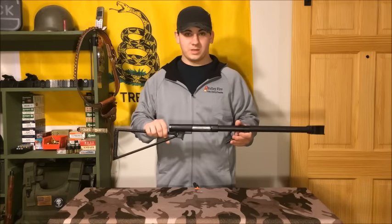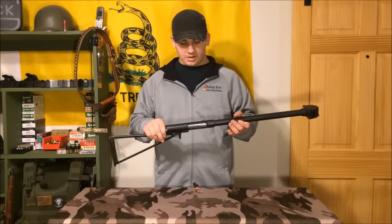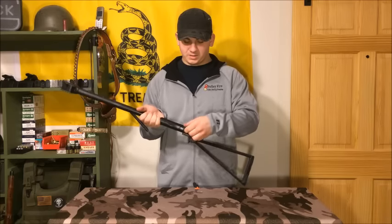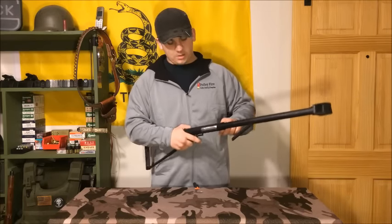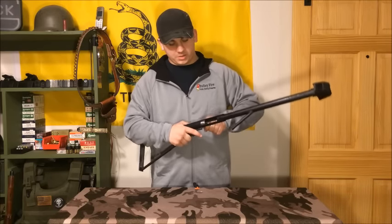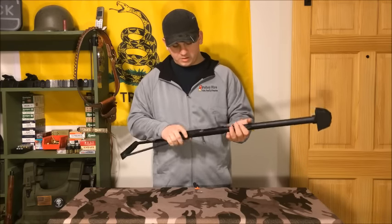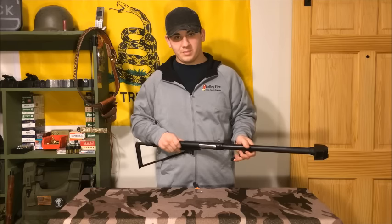Here we've got as simplistic of a trigger as you can get. I'll bring you in on a close-up of all this in a minute and then show you how to disassemble it. Over here you've got your charging handle, which is fairly simple — it's just a bolt. Pull it back, slams forward. It does have some big spring pressure, and then you pull the trigger, so it's actually very, very manageable.